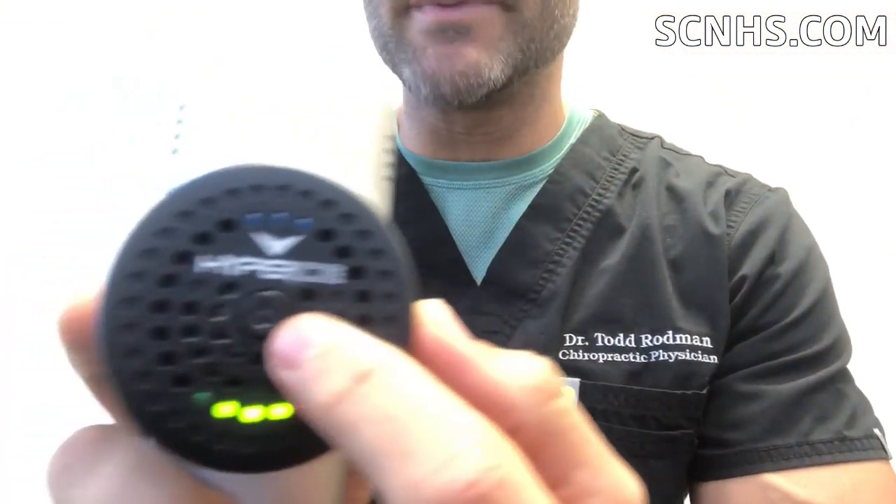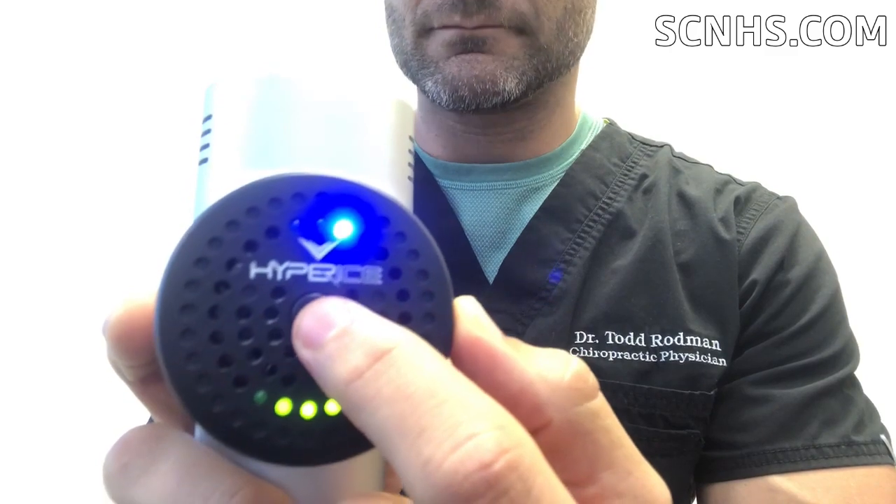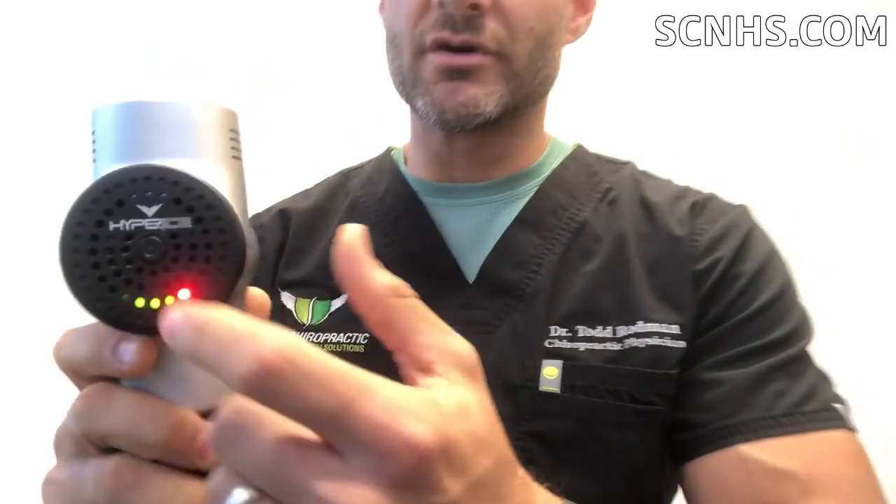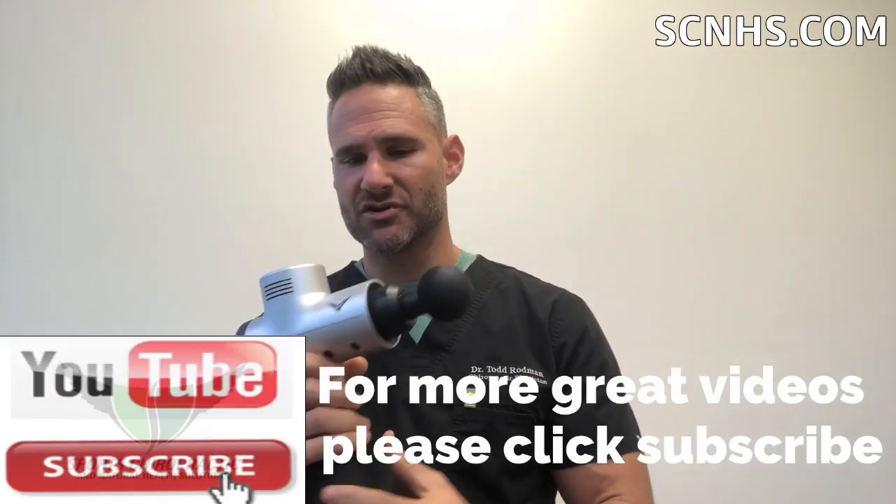What I like about this is you have three speeds — one, two, three — and this is as loud as it gets here. Really not too noisy. So if you have a patient or if you're using it on yourself and you don't like it all the way up, it's nice because you can just put it on that first speed to make it less intense, which is great. Some of the other ones I've seen are basically just one speed all the way up or nothing.